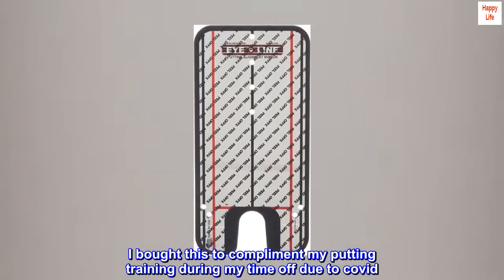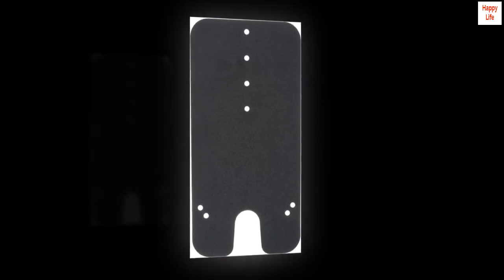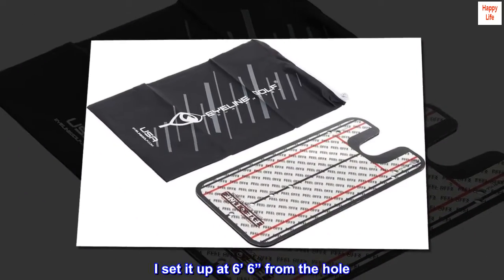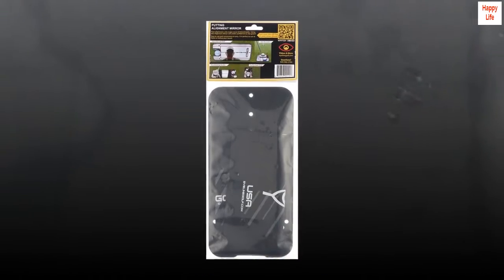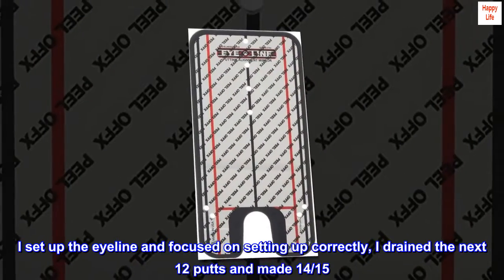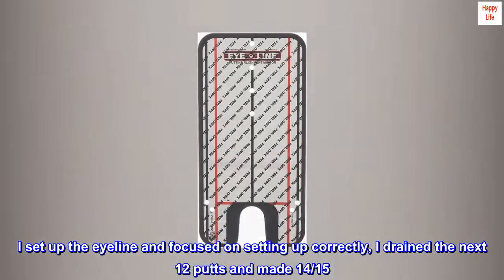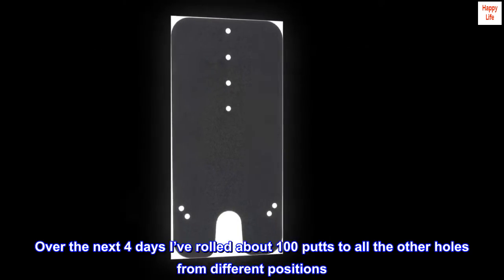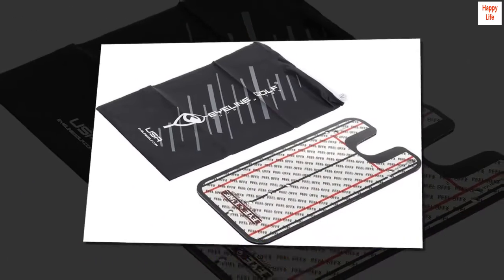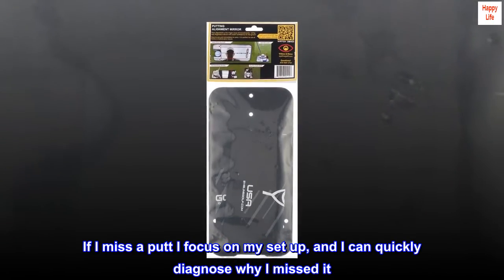I bought this to complement my putting training during my time off due to COVID. I set it up at 6 feet 6 inches from the hole — PGA pros average 70% from 6 feet. I set up the eye line and focused on setting up correctly. I drained the next 12 putts and made 14 of 15. Over the next 4 days I rolled about 100 putts to all the other holes from different positions. If I miss a putt, I focus on my setup and can quickly diagnose why I missed it.